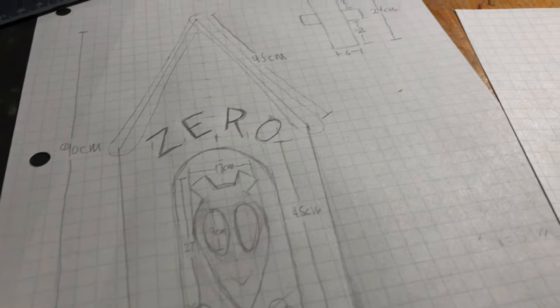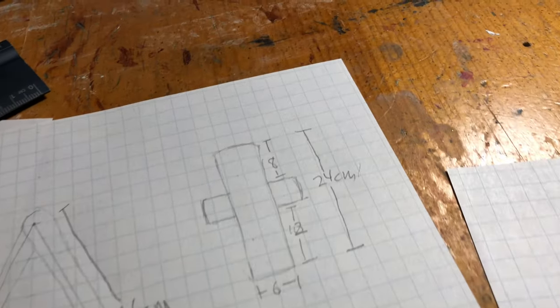The total height without the cross is going to be about a yard — 90 centimeters. So it's going to be a decent-sized tombstone, not huge, not tiny. Put it in the inner graveyard and it'll look awesome. Next step, now that I have all the measurements, I'm going to transfer them to some insulating foam.